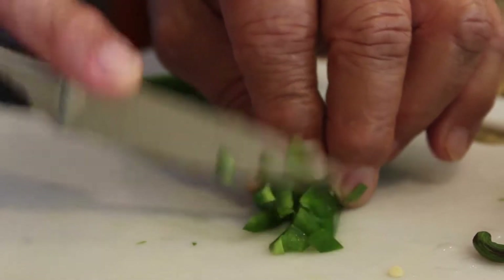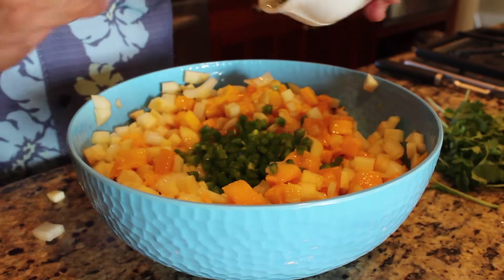Mango salsa is interesting — it's one of those things sort of like chicken soup. Chicken soup is good the day you make it, but the second day, oh my gosh, once it has time to season and develop flavor, I absolutely love it.